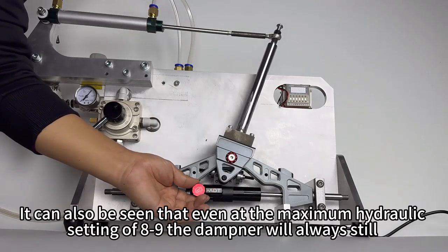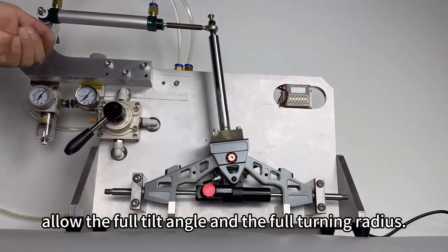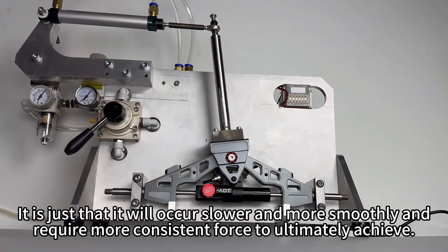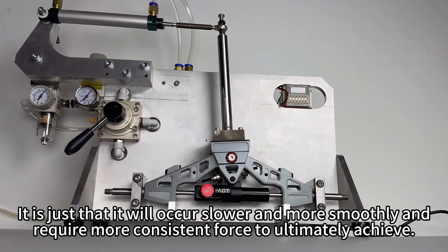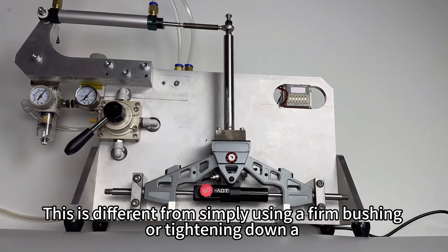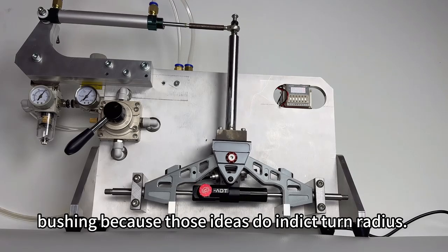It can also be seen that even at the maximum hydraulic setting of 8 to 9, the dampener will always still allow the full tilt angle and the full turning radius. It is just that it will occur slower and more smoothly and require more consistent force to ultimately achieve. This is different from simply using a firm bushing or tightening down a bushing, because those ideas do restrict turn radius.